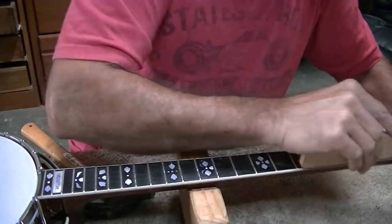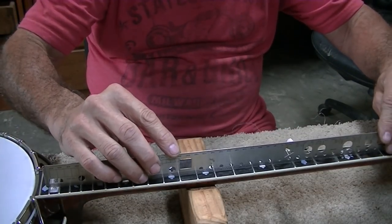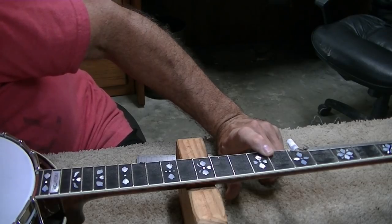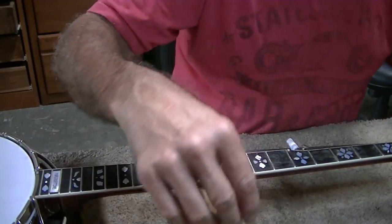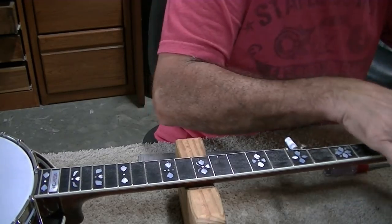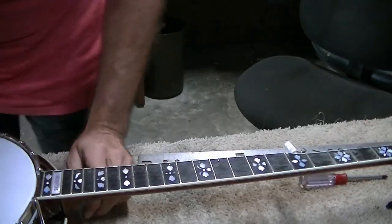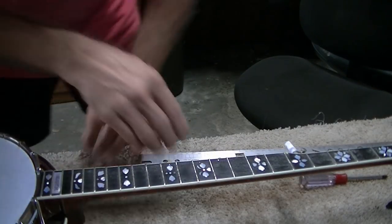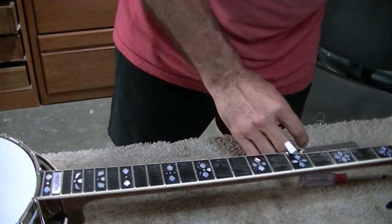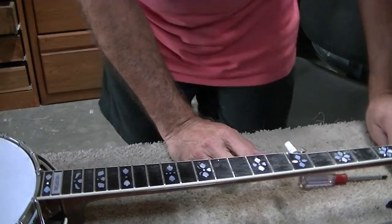There's a little bit of high spot right here — actually there's a little back bow in the neck. I'm going to check the truss rod. There is definitely a little extra back bow — it was probably just a little too tight. I loosened it just slightly and yep, that did it. We'll check that again after we string it up to see how level it still is, but right now it's pretty flat.